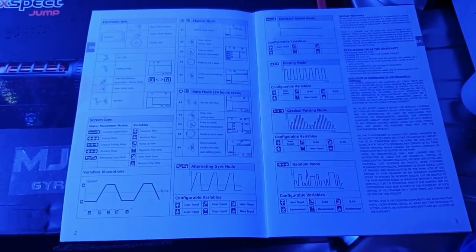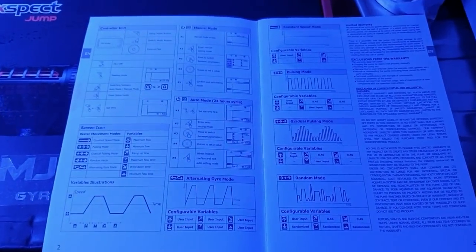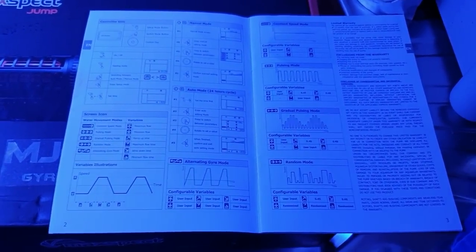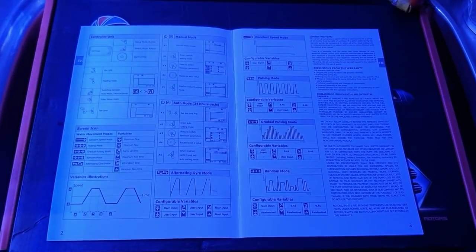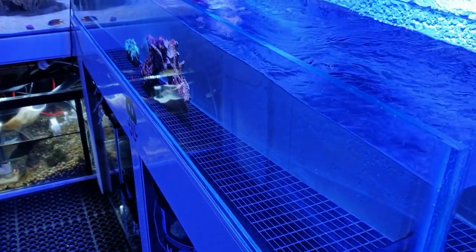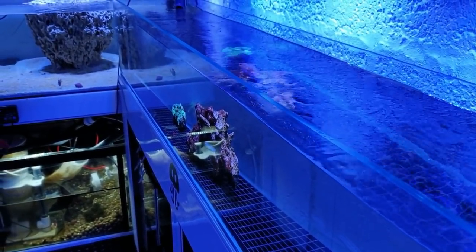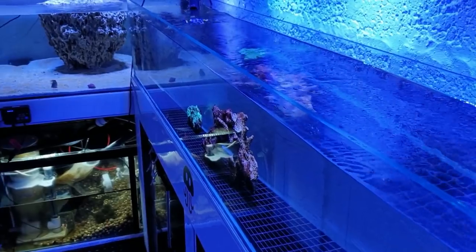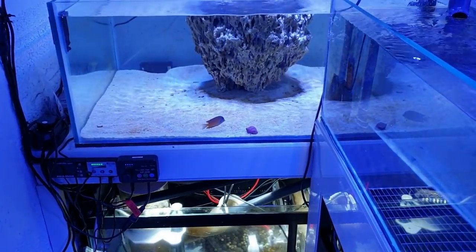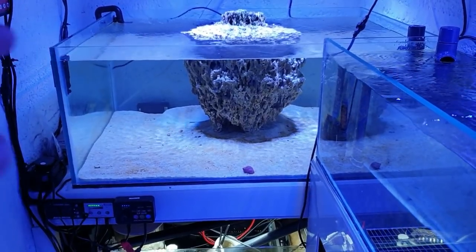I'd really highly recommend getting one of these - and I'm not just saying that because Max Spec gave me these for the coral room. I really appreciate that. I normally give most of my stuff away but I'm going to keep these for myself this time. I'm really looking forward to getting this coral room all rigged up. We're getting there slowly, which is the way you build up a marine system. You can still see that diatom phase on the sand in the far tank here.